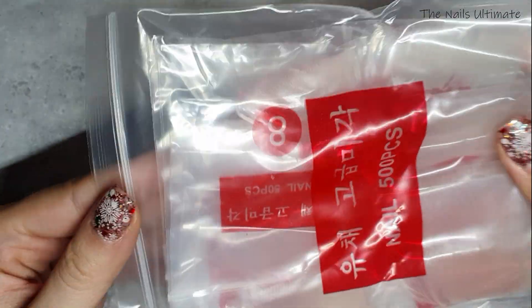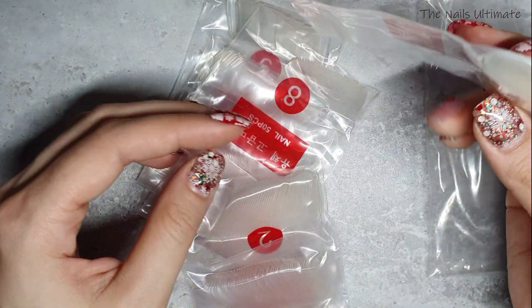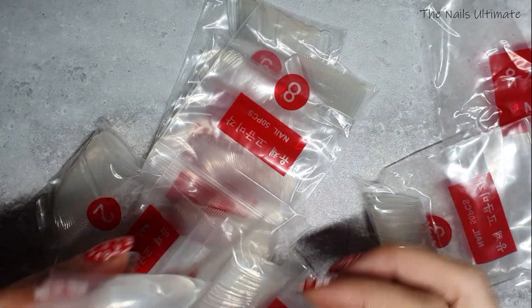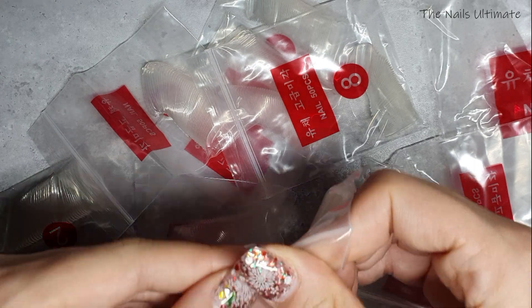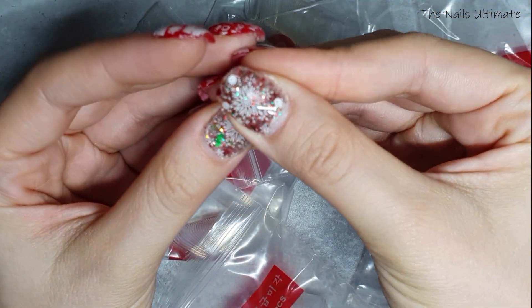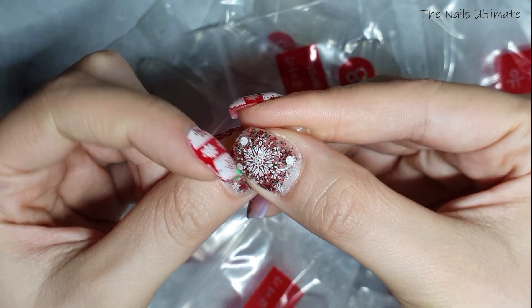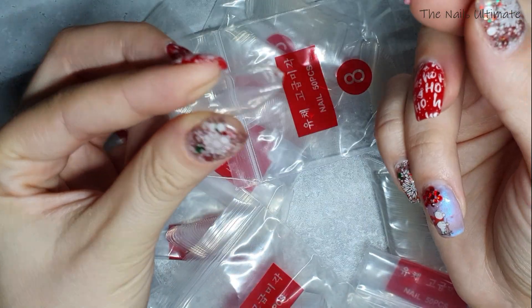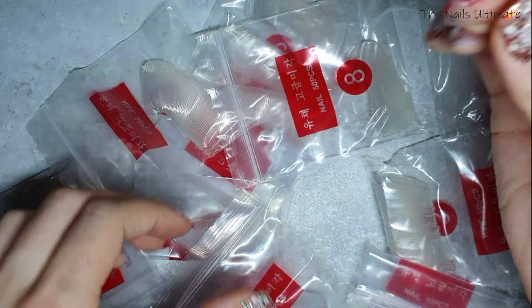These are coming in a plastic bag and they come in sizes — they are oval shaped and there are 285 of them. They come in these little baggies, numbered, and they are basically oval shaped. You can put them anywhere you want because they don't have that edge. You can use these for press-on nails; they're super flexible and good for the price.